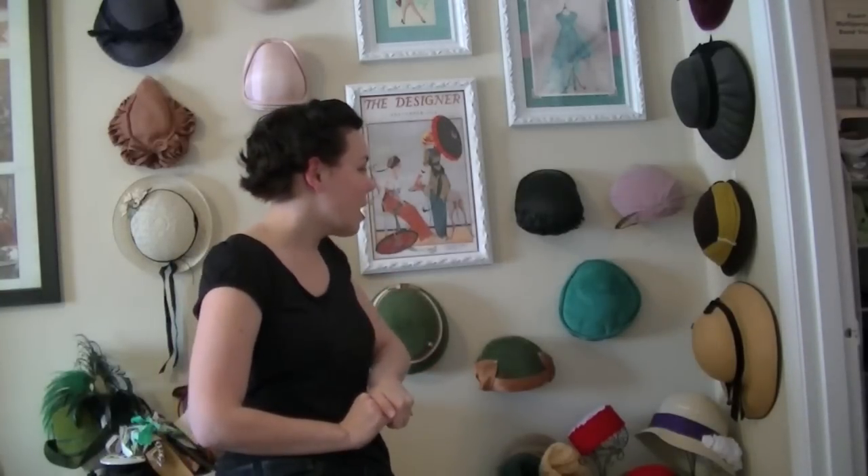Now we're just going to talk about a couple of my favorites. A lot of the ones that I wear all the time are in this corner because this is where I started with my wall of hats.